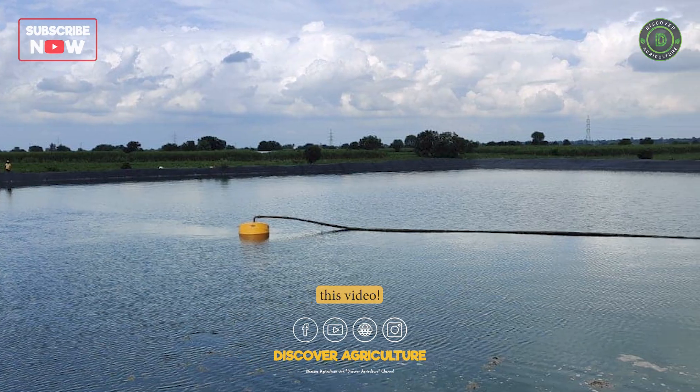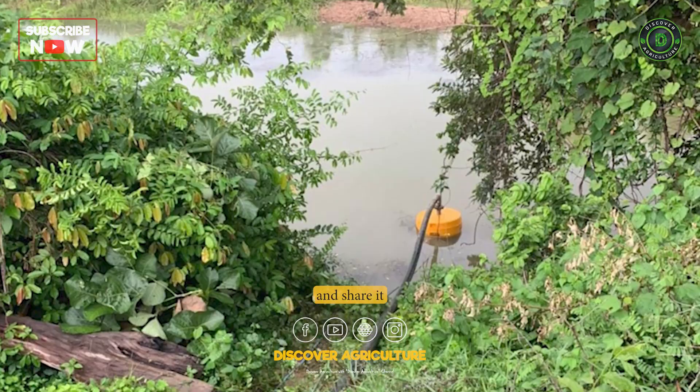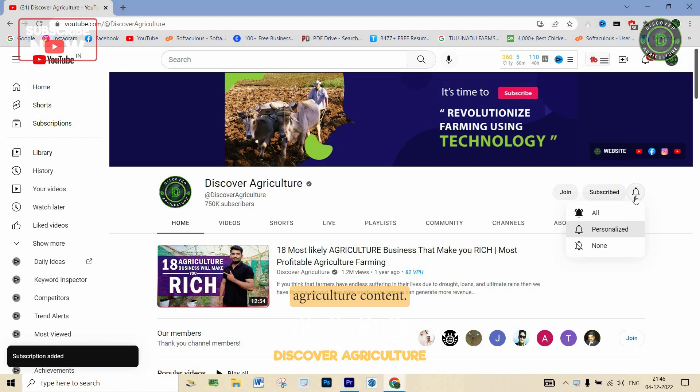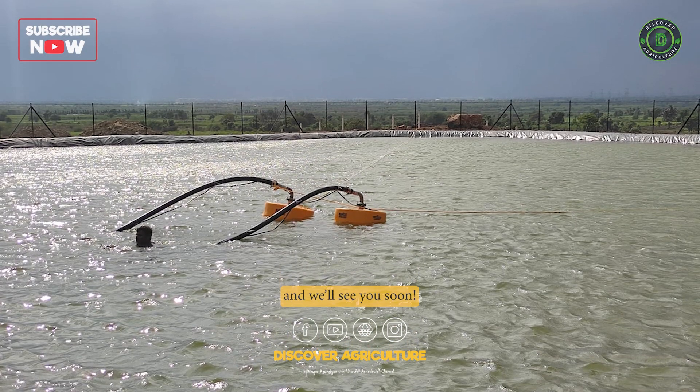We hope you enjoyed this video. If you did, please give it a thumbs up and share it with your friends. And don't forget to subscribe to our channel for more fascinating agriculture content. Thanks for watching, and we will see you soon.